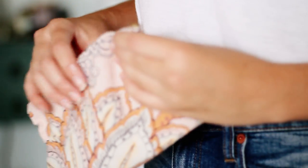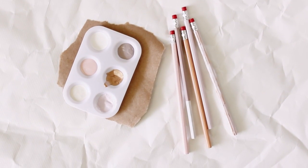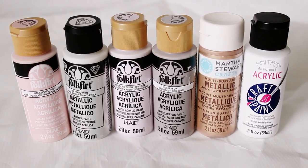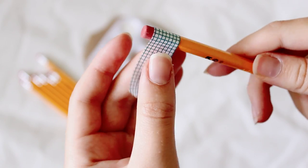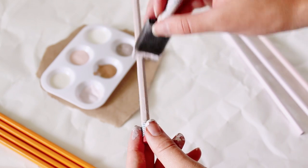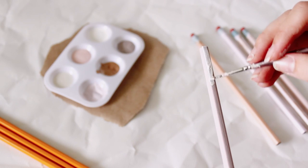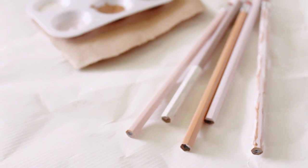As kind of a bonus DIY, I'm going to show you a really easy way to customize some pencils to put in your new pencil pouch. You'll need some paint and some pencils. Use some washi tape to tape off the top of the pencil, and then you can paint it however you like. There's not really any need for instructions — it's pretty self-explanatory, but I thought I'd give you this idea if you want to make some cool customized pencils for the school year.